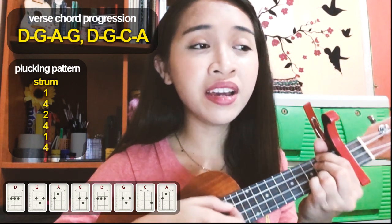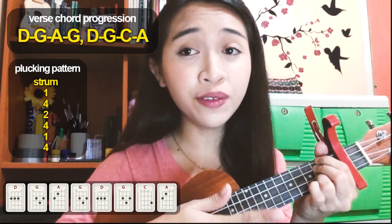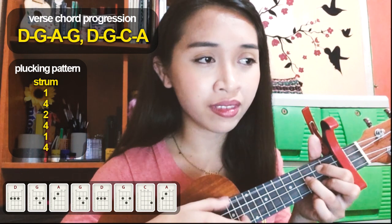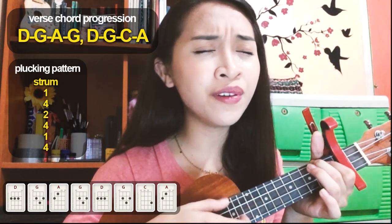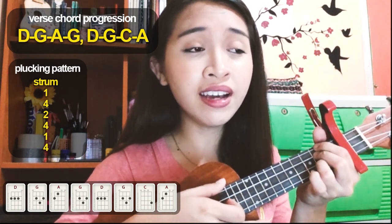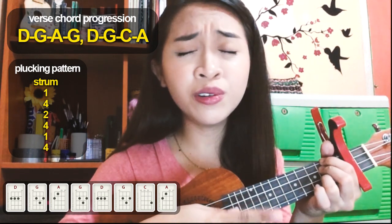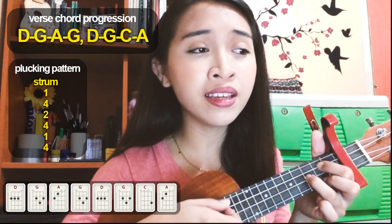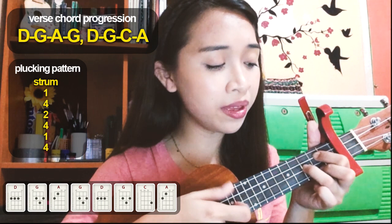Let's play verse 1 again: 'No matter what I do, I still feel you coming back to me. When I know that you're never one. So before I say goodbye, would you do one last thing for me? Be happy.'